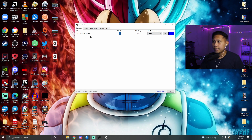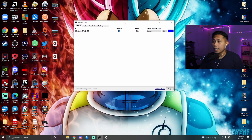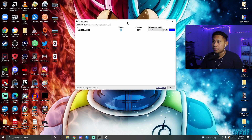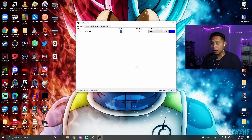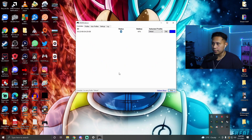All you have to do is keep DS4 Windows open and minimized, and you can play most games and it should work. Just note that if you minimize it, it's going to disappear from your taskbar — but it is still open and running. If you want to open the window again, click the system tray area and double-click the controller icon.